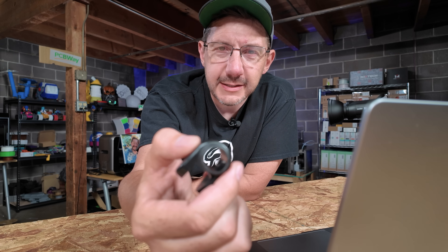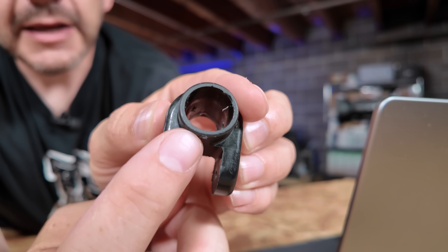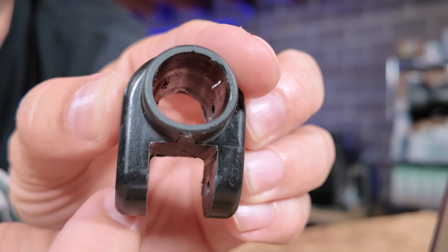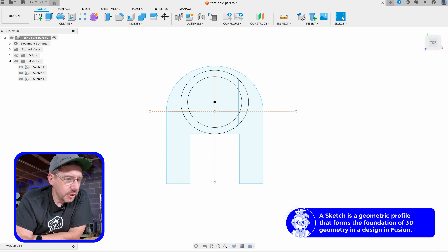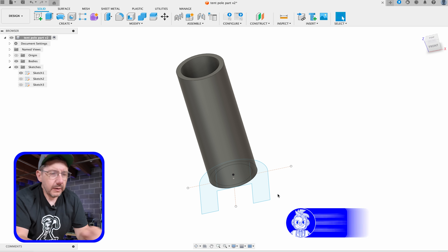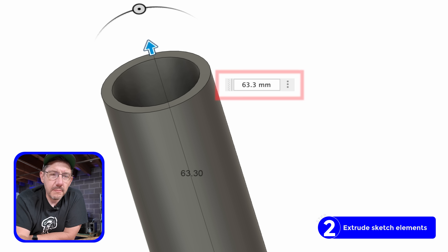I have an outer diameter of 22 millimeters and an inner diameter 2.2 millimeters less than that. I measured the wall thickness and it was 2.2 millimeters. These arms come out and on this piece it butts right up against here, it's flat, goes out to either arm, then comes down and they roll there. So let's finish the sketch and do our first extrusion — just the cylinder, extruded to 63.3 millimeters tall.